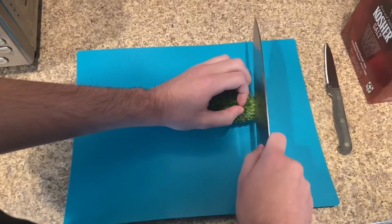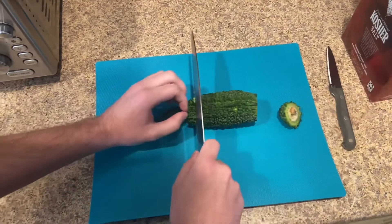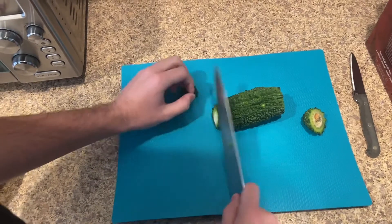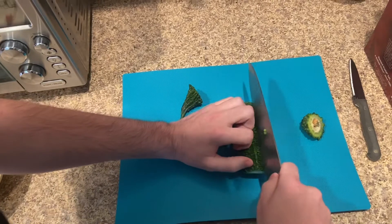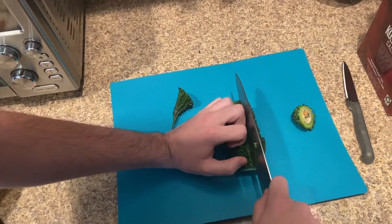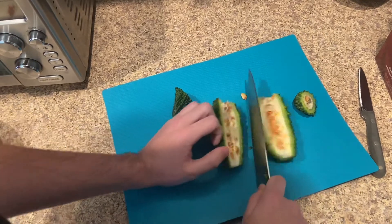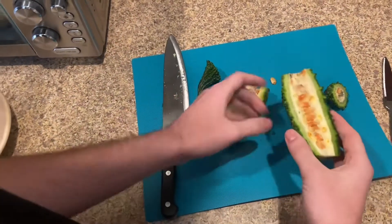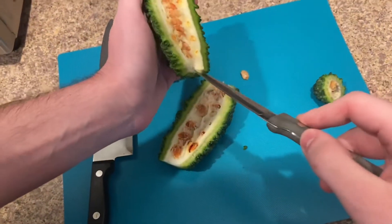Here we go Skadoosh Bags. First off, we gotta cut the ends off. Look at that — it's actually nasty on the inside. So we got the ends off, and then you wanna cut it in half lengthways.